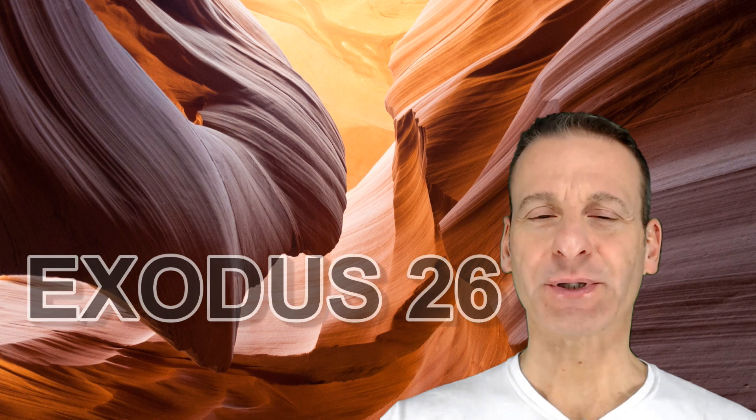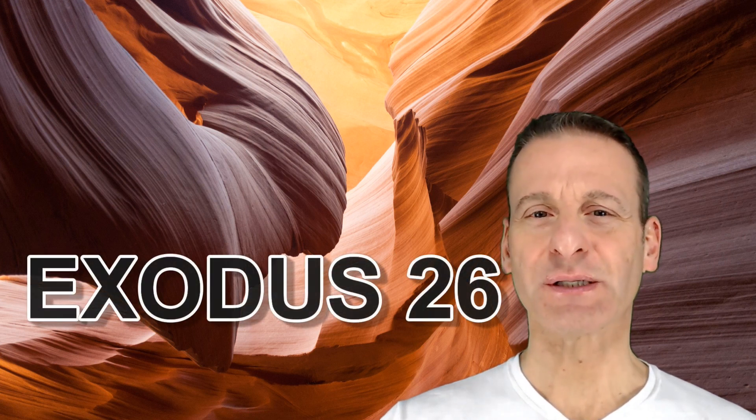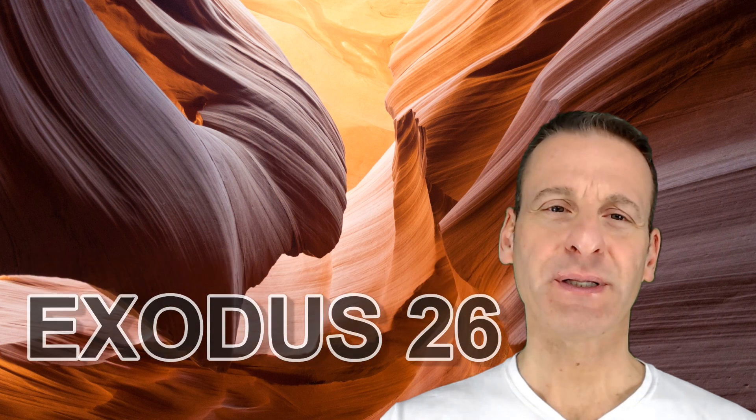Welcome back to The Bible Says What? Today I will summarize Exodus chapter 26, where Moses wrote about specific instructions the Lord gave to him to build the tabernacle.